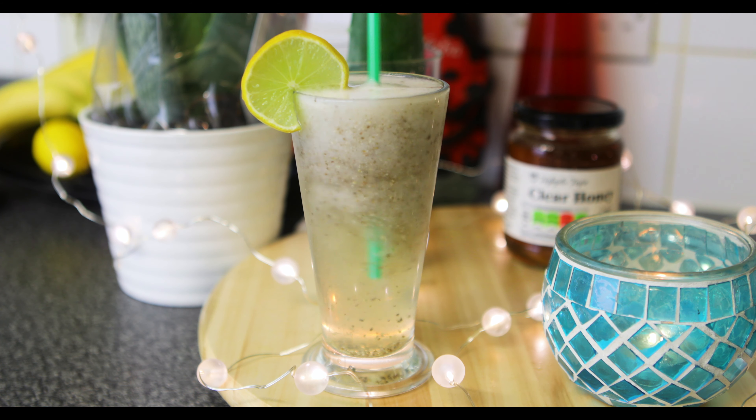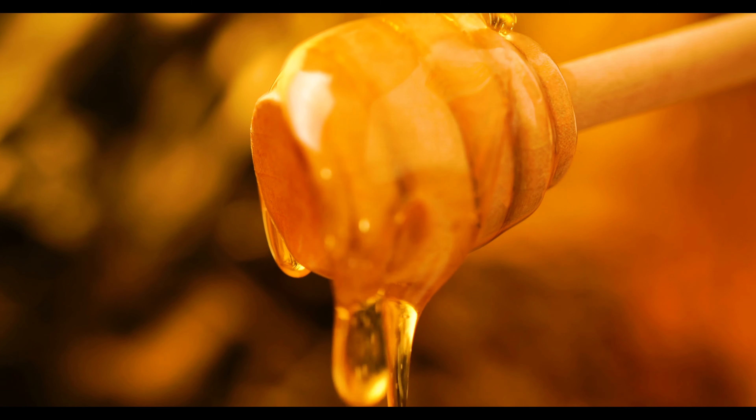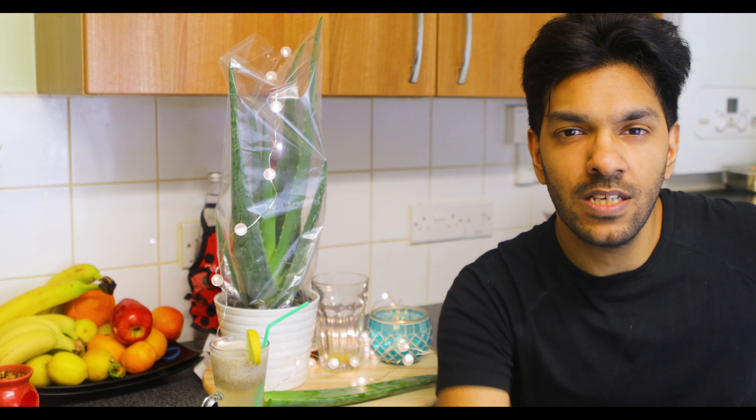With chia seeds it's another superfood, so it's got an extra boost of goodness. Then you've got some honey in it as well, which is gonna give you more energy. Then we've added ice cubes, lemon, and the aloe vera gel itself — what a lethal but magnificent combination. Let's move on to how to make this masterpiece.